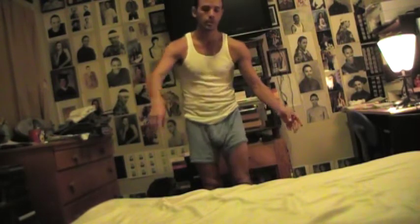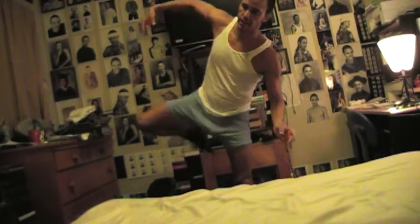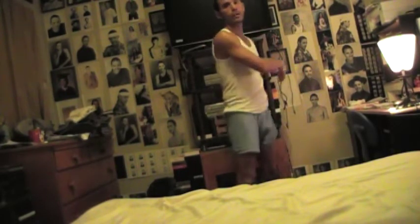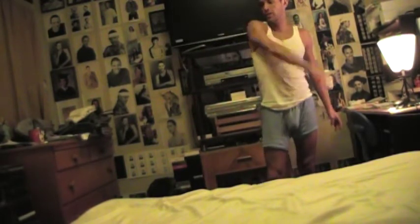And then you're going to step step, do an attitude, and peel it off, peel it off into an attitude, step step, go down, drag turn, left arm.